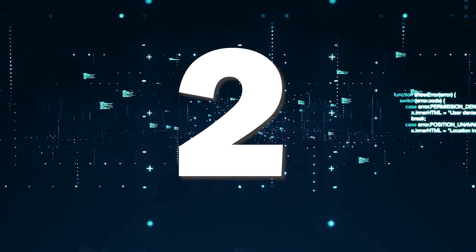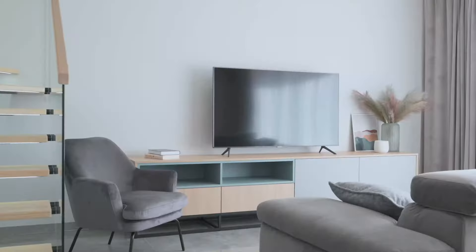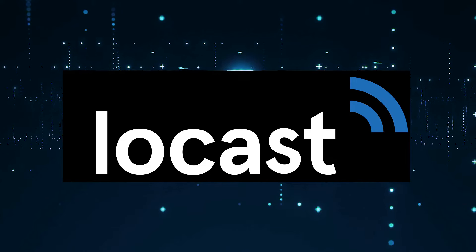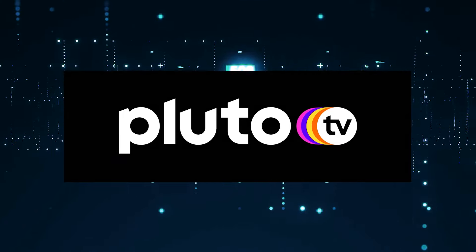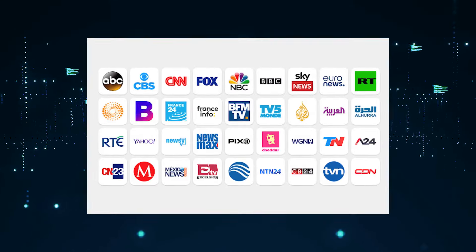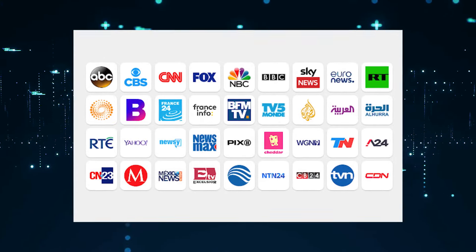If you have a smart TV and a Wi-Fi connection, a way to get free local channels is to download these three apps. The first one is Locast, the second one is Pluto, and the third one is Exumo. Each of these offers a variety of free local channel content.